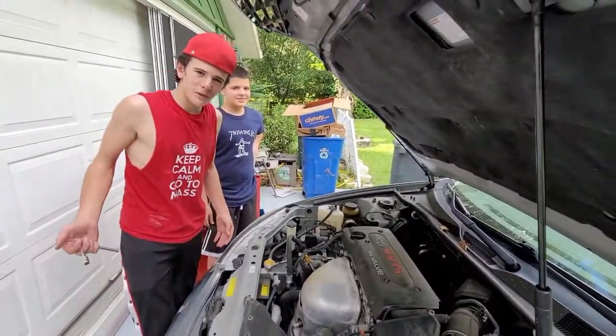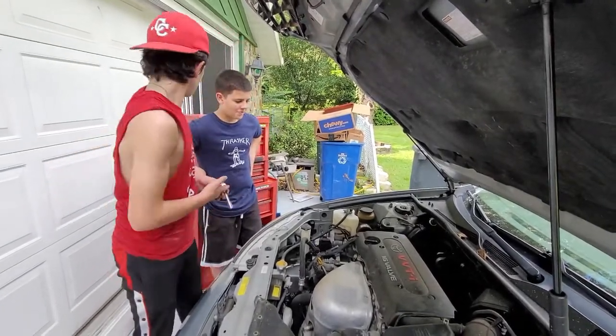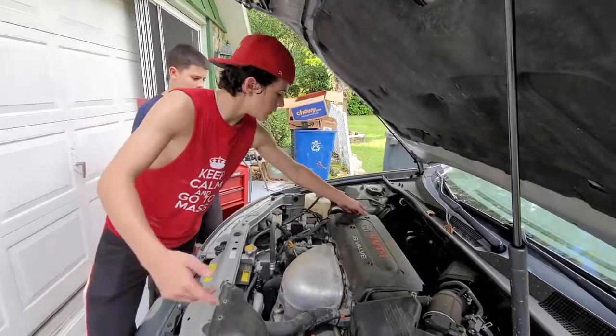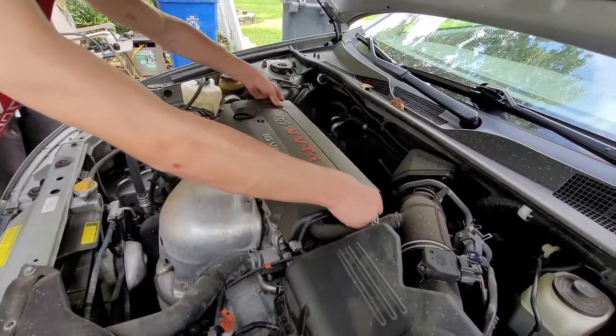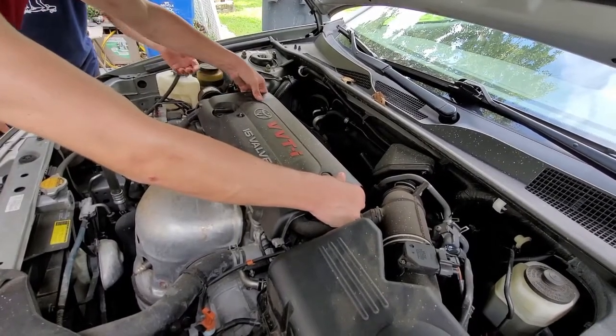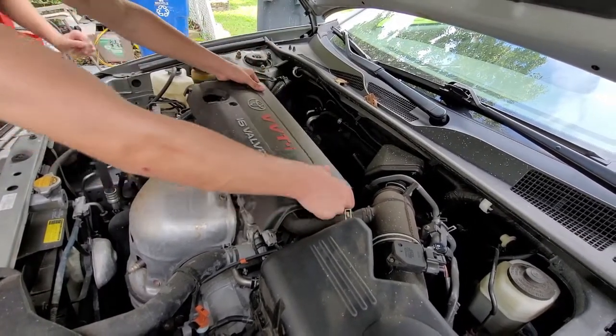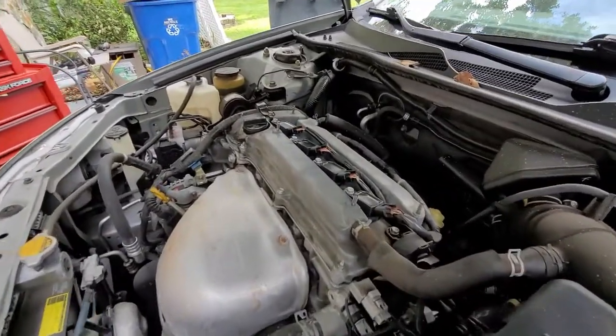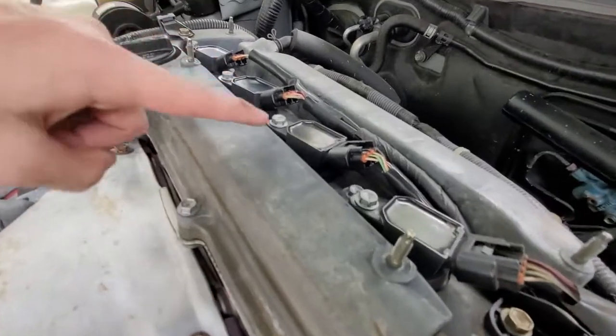Oh hey, when did you get here? Well, since you're here, I might as well teach you how to do this yourself. Alright, so now that we've got these off, spark plugs are right there.